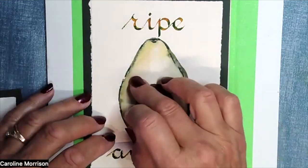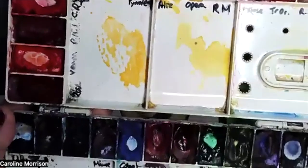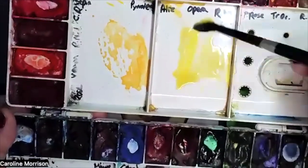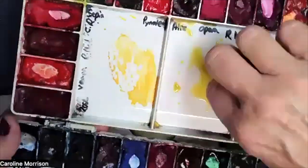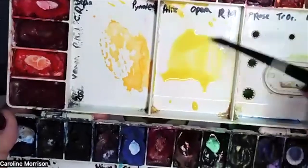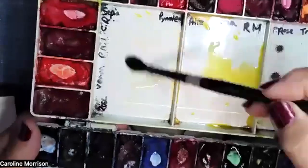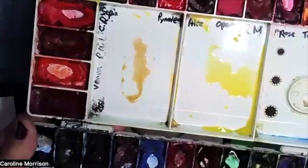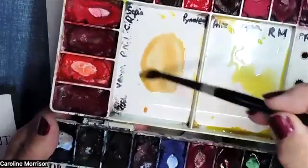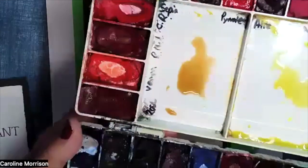We're going to do it with raw sienna and a little bit of yellow, separately, not mixed. I use azo yellow — you can use cadmium yellow, permanent yellow, or any bright yellow you have. There's my azo yellow, and I'm adding quite a bit of water because I don't want it too bright. In this one I'm going to put the raw sienna — a little bit of water first so I can get it moving. I want to add quite a bit of water to this raw sienna because I want it really, really light.